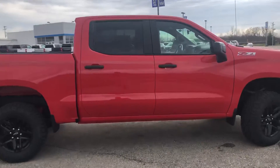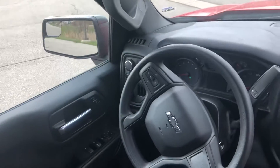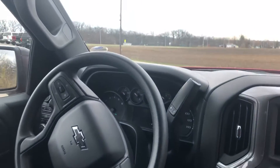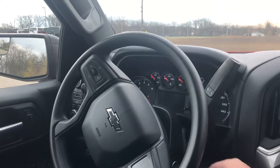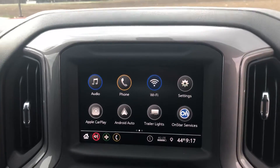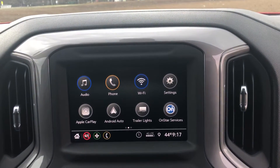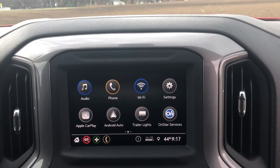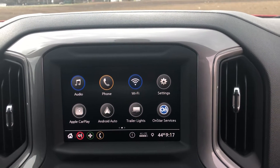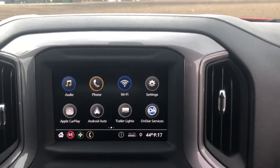A couple of features inside I'll show you. The new radios have some cool features — depending if you have an iPhone or Android, you can morph your phone right into the truck, which will give you your own navigation, play your music, Spotify, Pandora, those sort of things, play right out of your phone through your truck. Way cool.